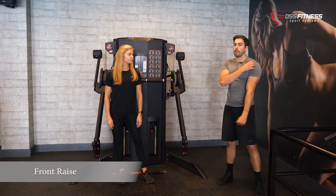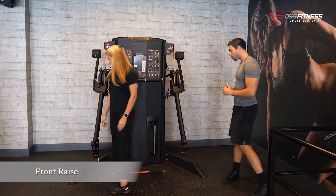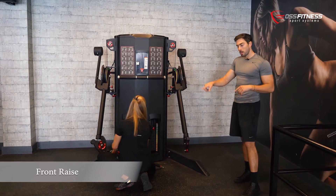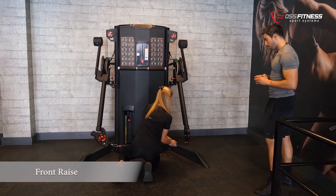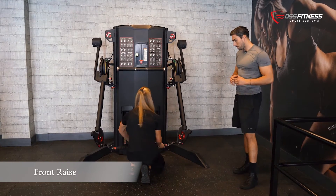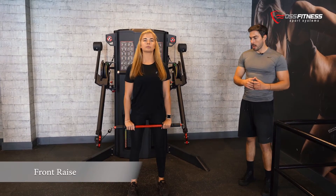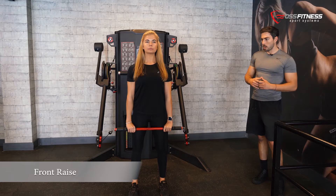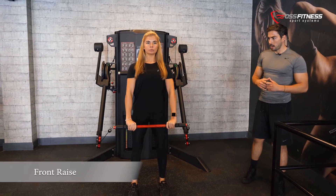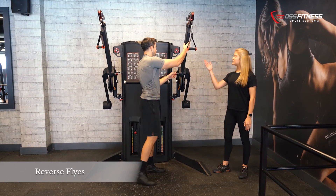This exercise targets mainly your front delts. All we have to do is set up the arms in a very low position and hook the bar. It can also be performed with the pulleys, but this time we are going to use the bar. You just step forward, elbows locked, and go all the way up. Core activated — this targets your front delts, the front part of the shoulders. We will now position the levers at a mid position.